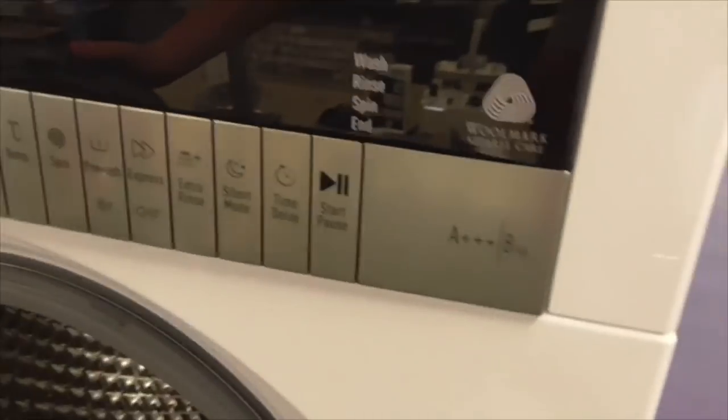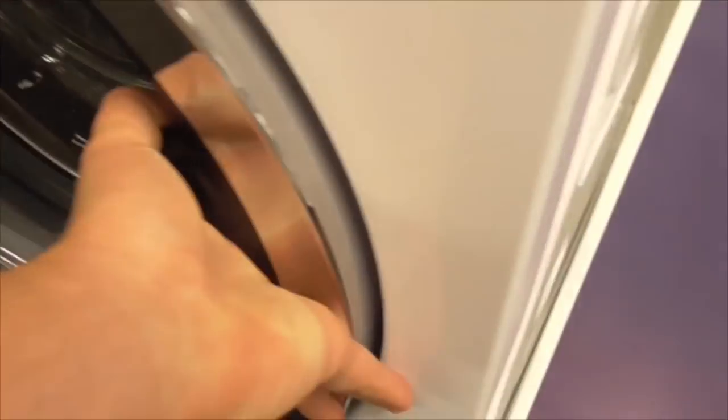We've got another Grundig 8kg Approved Care Traveco 8 class washing machine.